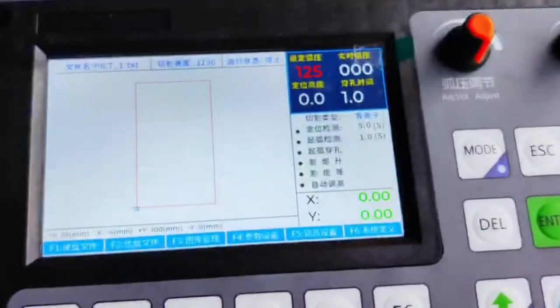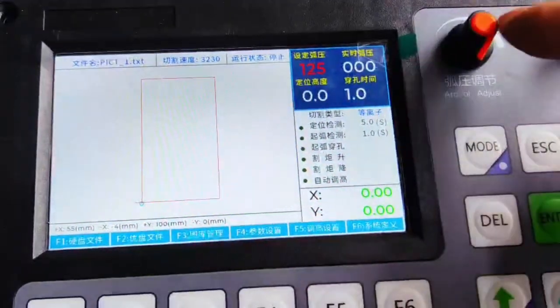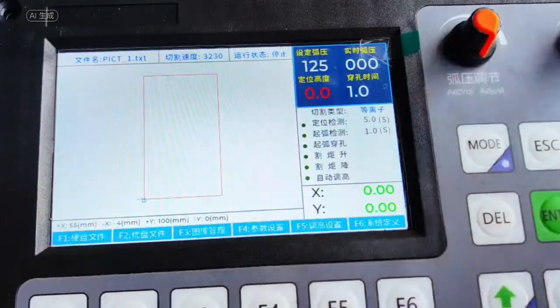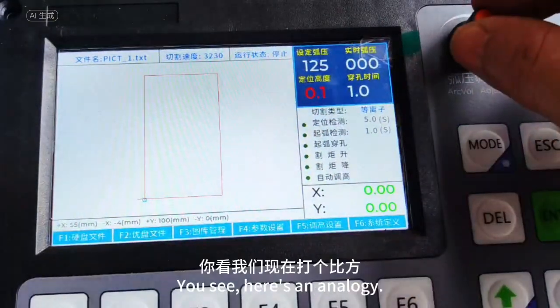Before cutting, adjust this knob to set the arc pressure and the bit height. The positioning height means — here's an analogy. This unit is calculated in seconds.